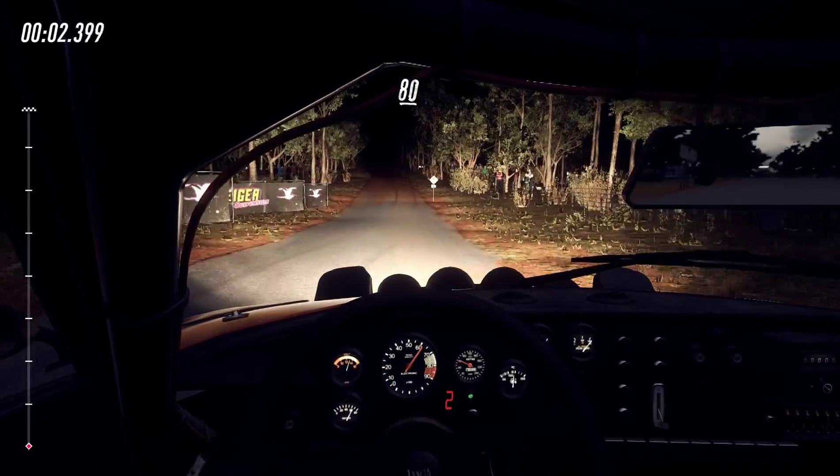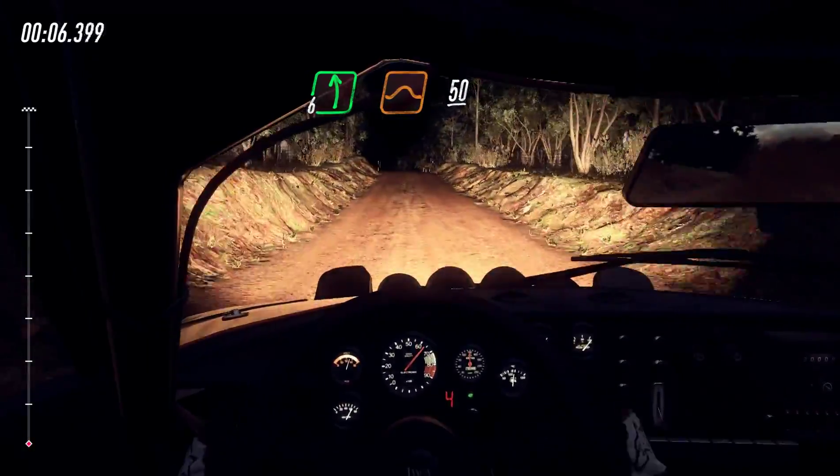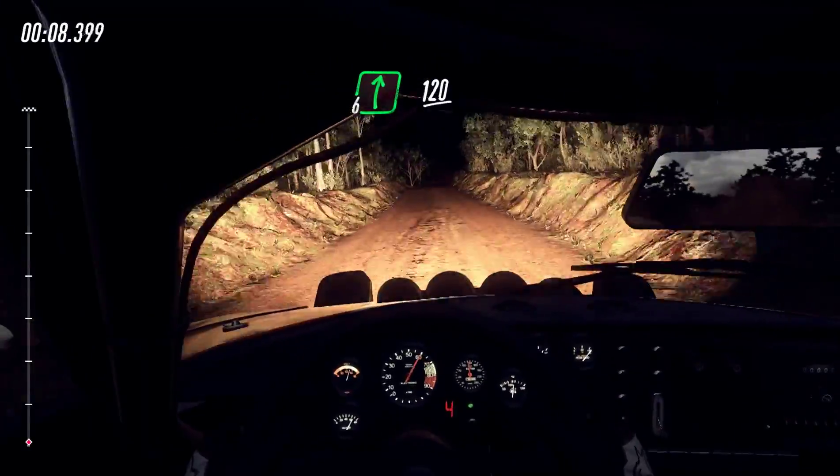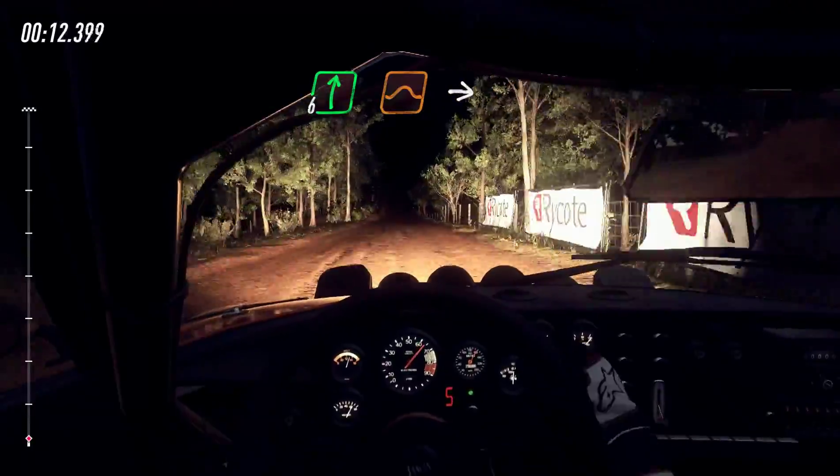80, crest 50, flat left of a big jump 50, 6 right 120, 6 right of a jump, continues long, into caution.